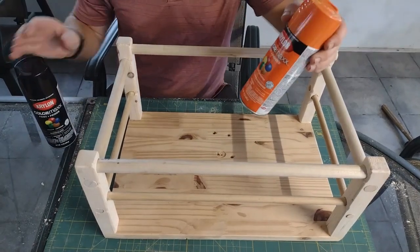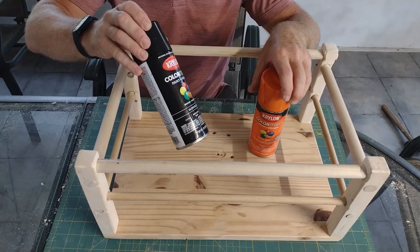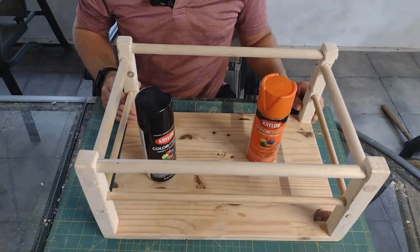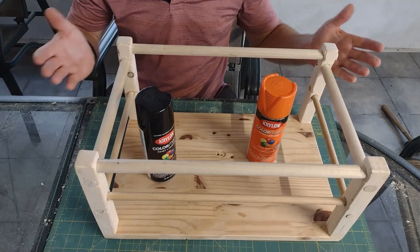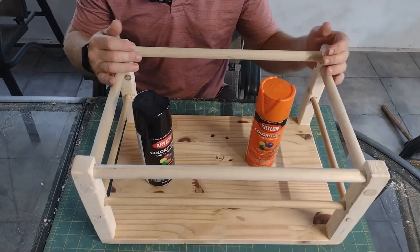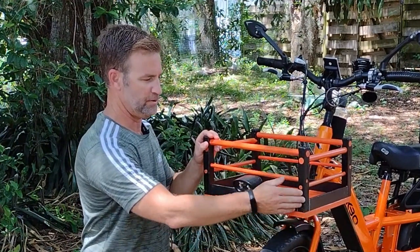The next step is painting. We're going to do orange to match the bike on the bottom and orange on the crossbars, then the supports in black. For my particular bike, Color Max by Krylon in gloss pumpkin orange works really well, and I've got a gloss black for the supports. Painting is my least favorite thing — I'm just not patient and good at it — but this is what the final product is going to look like.